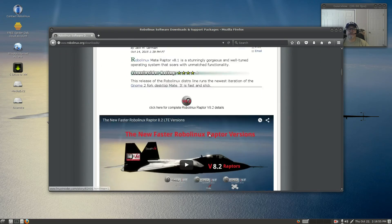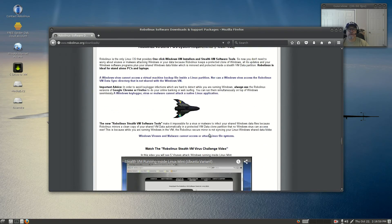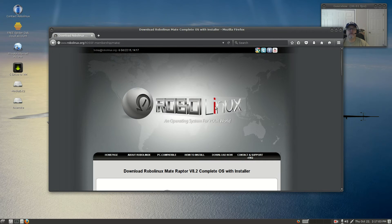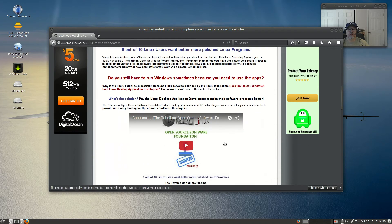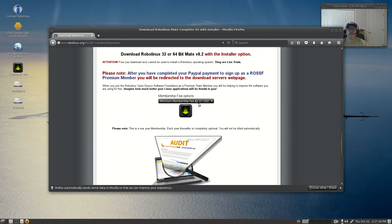If you go to the download section and scroll down, you can click on the version you want. This is the MATE Raptor version 8.2 complete OS with installer, and it is very nice — you can see it was two dollars and thirty-seven cents. Once you pay that, you can download with the installer.